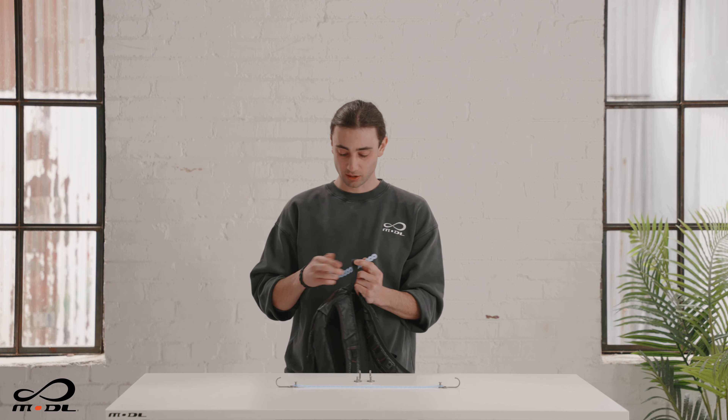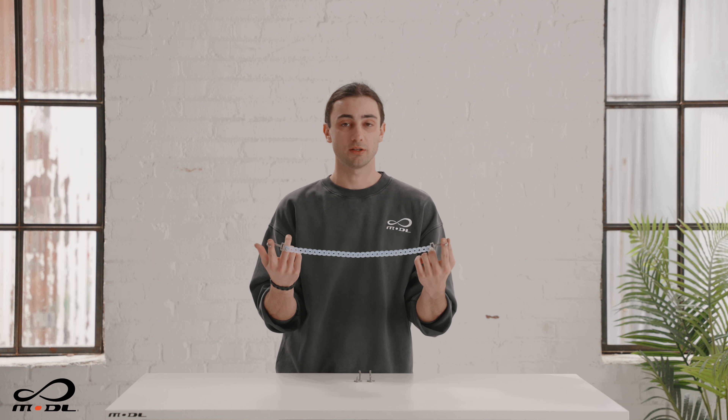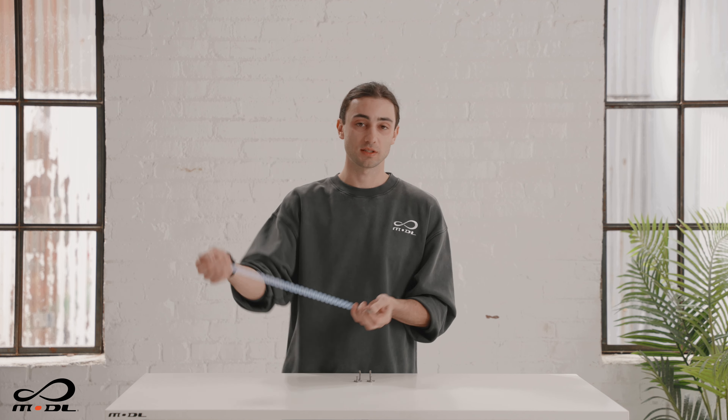This is a great way to attach a hook to just about anything. A great use case, for example, is to attach this hook to your backpack — then you're able to easily put your backpack on anything.